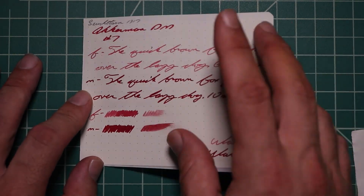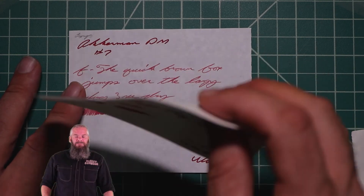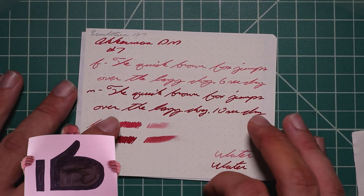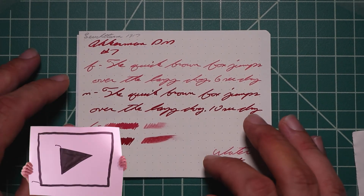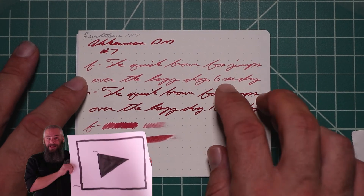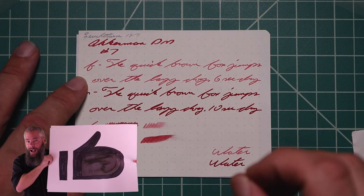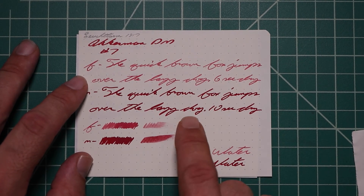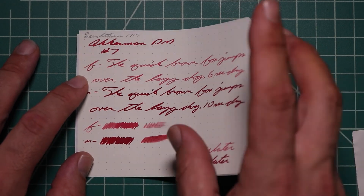Leuchtturm 1917 journals: no bleeding, no ghosting — very nice. The 1.1 has no feather spread, halo sheen, and no shade. The extra fine is quite a bit lighter than the stub, with no feather spread, halo sheen, or shade — 6 seconds to dry. The medium is the darkest tone on the paper, with no feather spread, halo sheen, or shade — 10 seconds to dry. The scrubbies show us no color variation; we didn't expect it and we didn't get it.